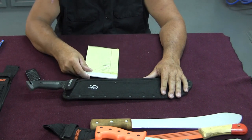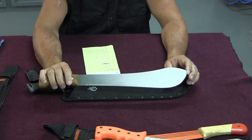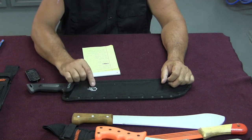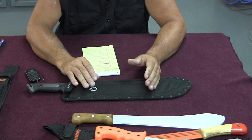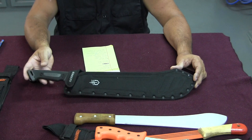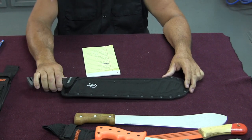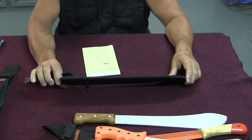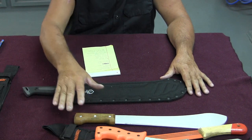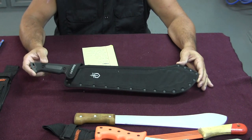It's easier to get thinner, lighter machetes up to a higher speed, which actually matters for some thinner vines that would just bounce off the Gerber's thick edge. A thinner blade moving at faster speed would only work better under those specific conditions. For thick vines and trees there was very little problem getting through them with the Gerber, but thin vines just bounced off. I used all the machetes at some point, but the Gerber is the one I did 99% of my land clearing with. If I never use it again, I already got my money's worth out of it.